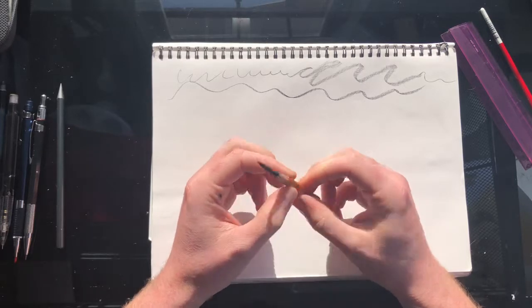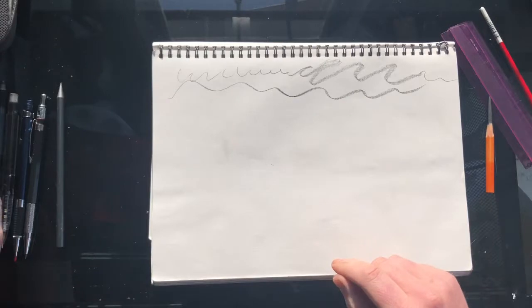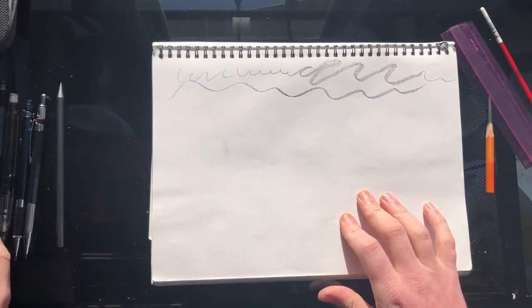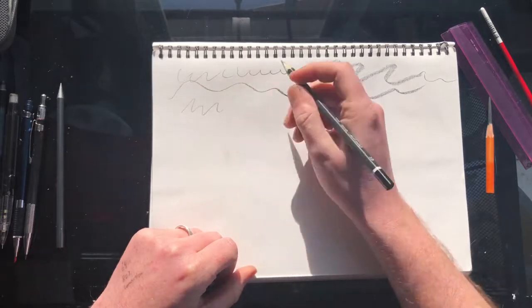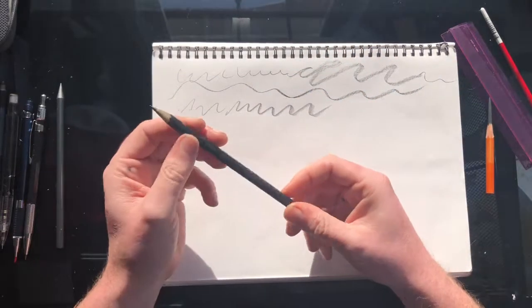When I'm drawing pieces in my sketchbook, I generally stick to a traditional pencil — just a Montmartre 2B or 3B. Everyone knows how they work; you'd have seen all of these before.